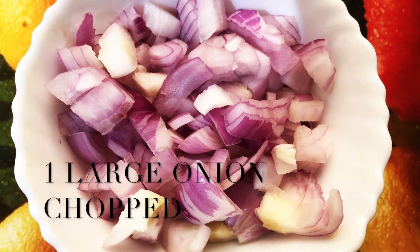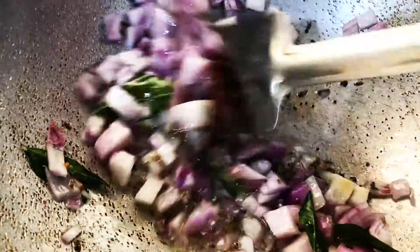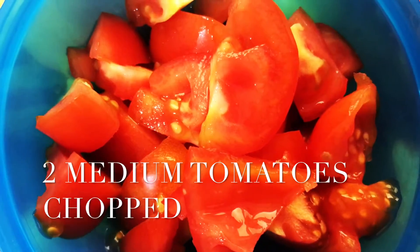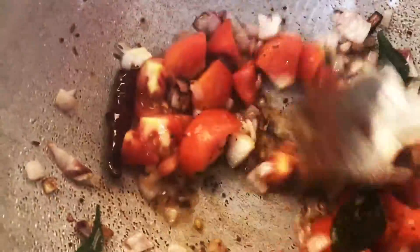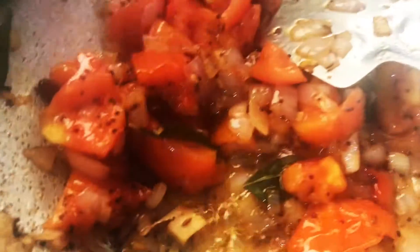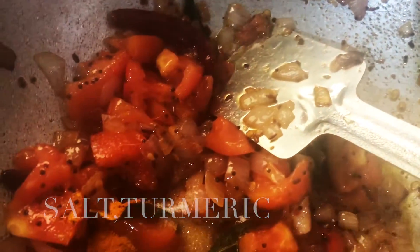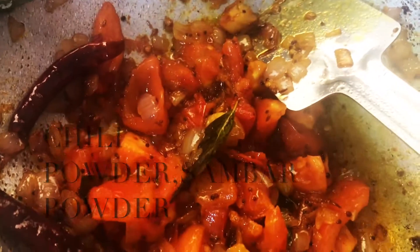Now add 1 large onion chopped and fry until the onions are golden. Add 2 medium tomatoes chopped and cook till the tomatoes are soft and pulpy. Add salt and turmeric. As I already added salt in the dal at the time of boiling, I am adding less salt here. Add 1 tablespoon of chili powder and 1 tablespoon of sambar powder.